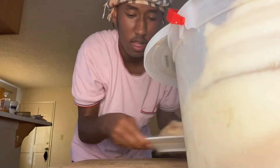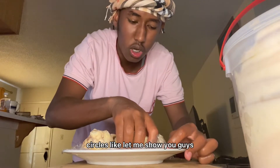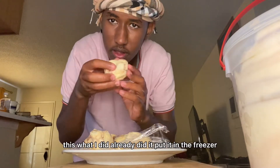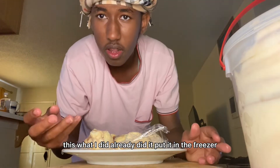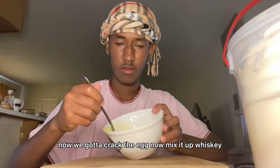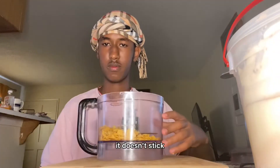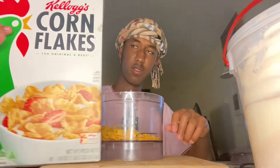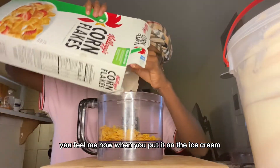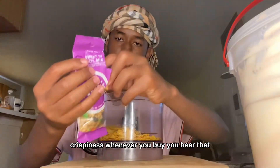So what we need is ice cream — circle it into small balls, like let me show you guys. I already did it and put it in the freezer overnight. Now we gotta crack the egg and whisk it up so it doesn't stick when you put it on the ice cream.